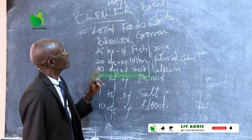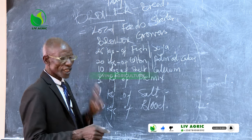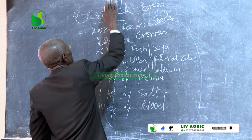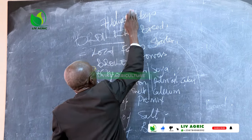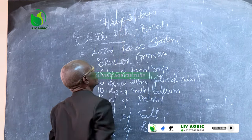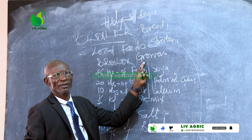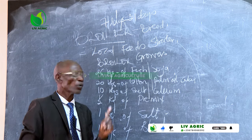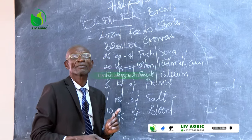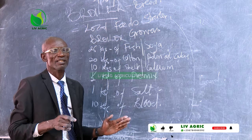This feed serves for two weeks, from seven days to 21 days — growers. It is for the broilers which are two weeks to 21 days. I need to be very clear about this.